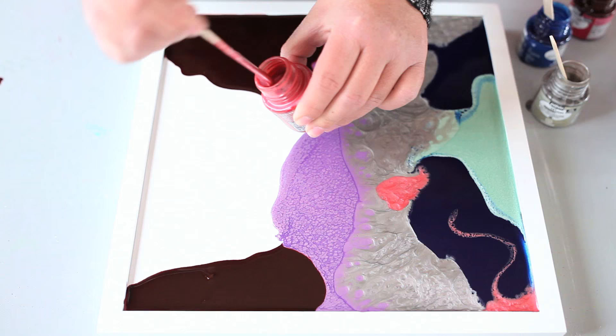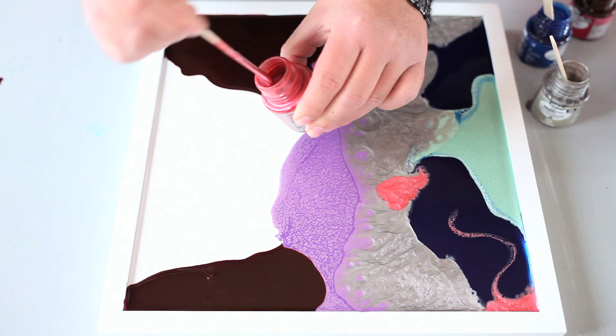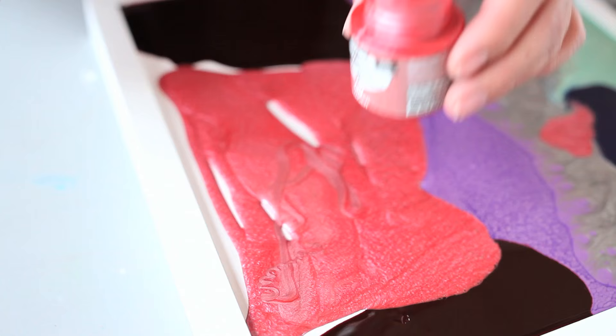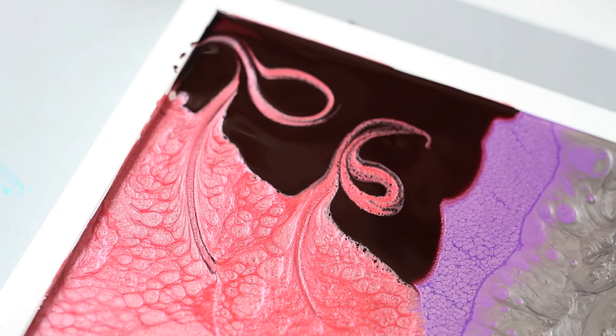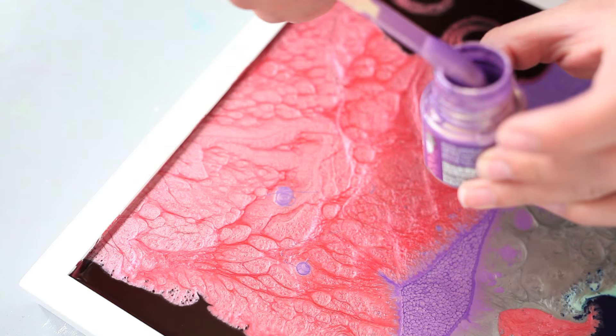Now we're going to pour some of the Moon texture right in the middle, and you'll see that react to the Prisma in a unique and special way. The thicker that you apply the medium, the more texture you will see. Some fun things you can do with the Pebeo Mixed Media line is take your craft stick and stir it into each other to make really cool shapes. Another fun thing you can do is put some drops into a different texture and they'll play against each other, move around, and create new textures.